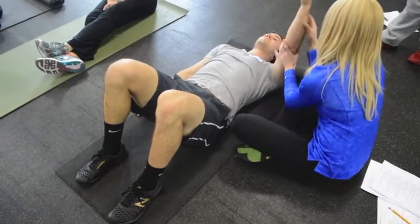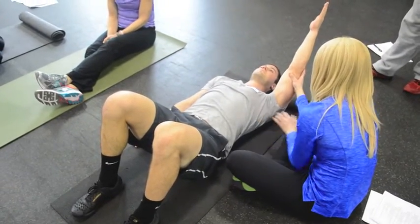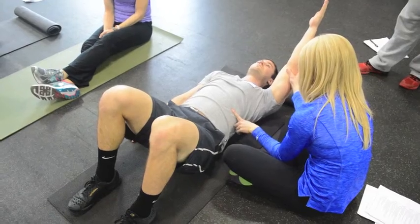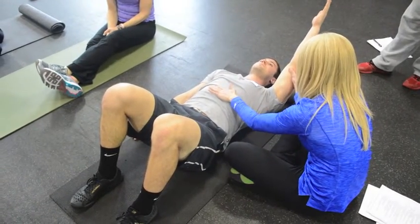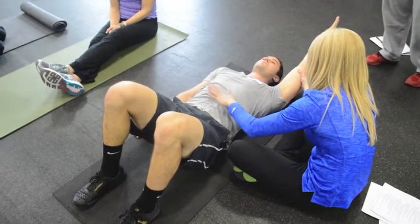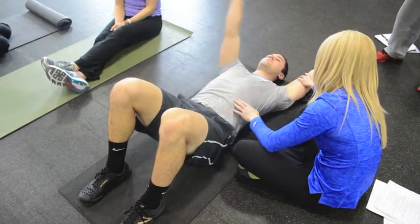He should be able to get to about 120 degrees, give or take, without using his rib position. So he should be able to kind of maintain that lockdown position. Now just totally relax for me, before I do that with this arm too — this happens.